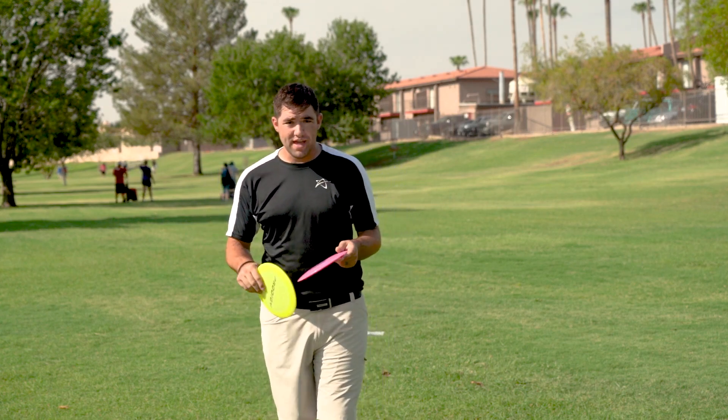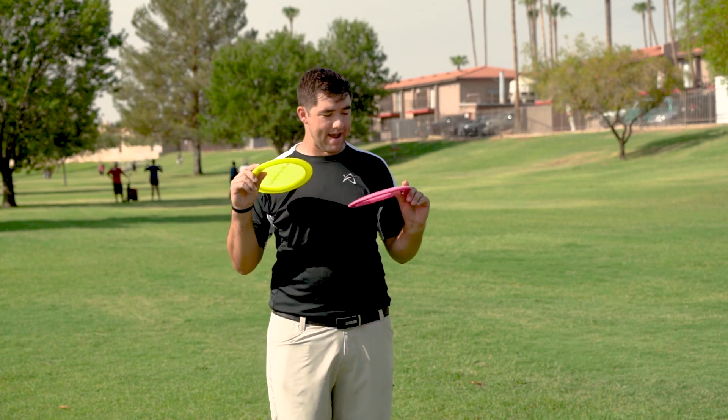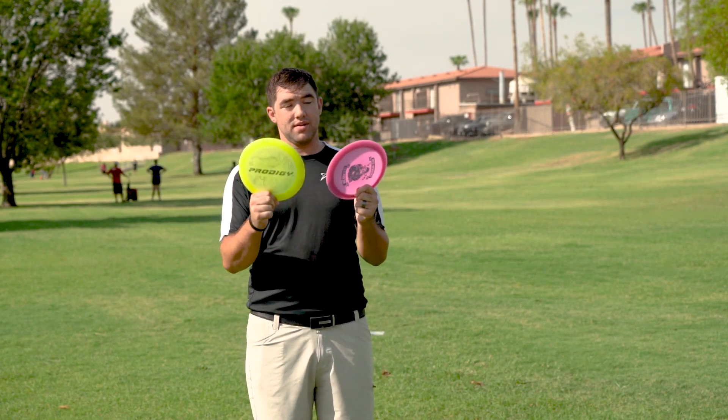What's up guys? Shane here with The Angle Disc Golf, and I am here to talk to you about my favorite driver first of all, and the new plastic.